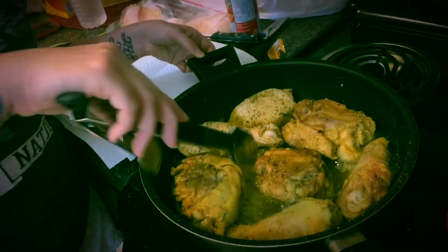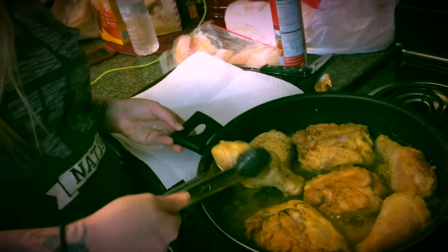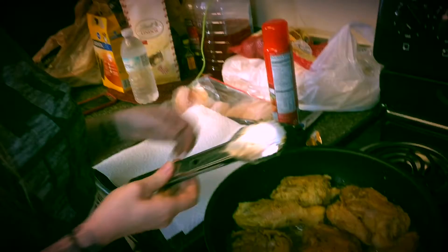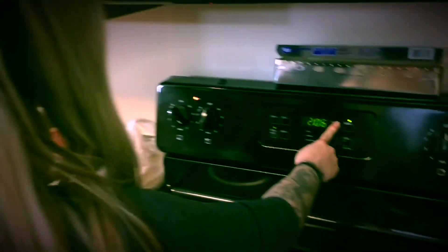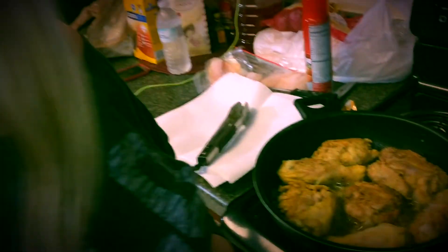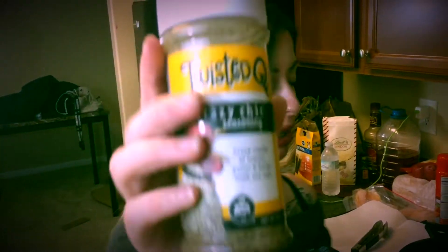That's pretty — look how pretty that is. Set the timer for about four or five minutes, then we're gonna throw this in the oven. White people, don't be afraid to do this.